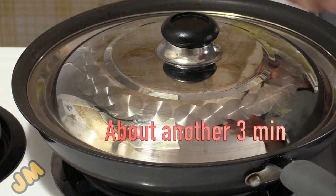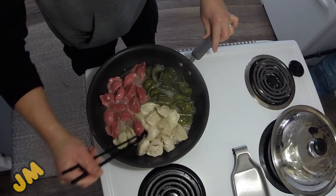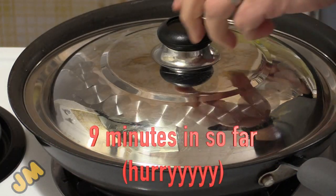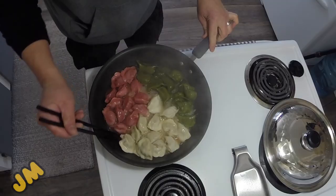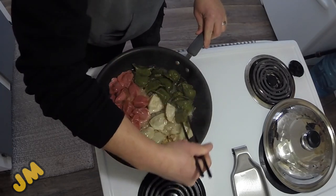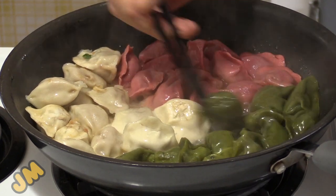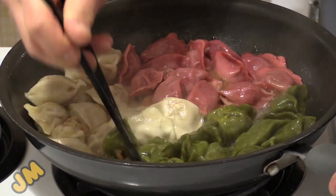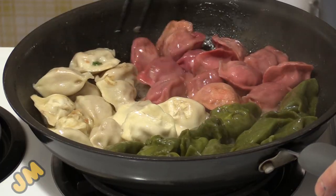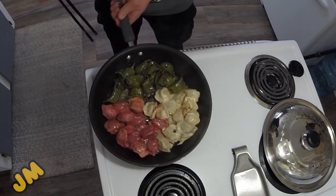It's been a few more minutes — checking on the dumplings. Oh yeah, that's looking really good. Give it a quick stir again, make sure nothing sticks. A few more minutes and we'll check back in. Checking again — oh they're looking really good, looks like they're almost done. Give them another stir, make sure they're not sticking to the pan too much. We don't like them too crispy on the bottom — a little bit in the middle, a little bit of crunch on the bottom, but soft enough so they're nice and yummy on the top.